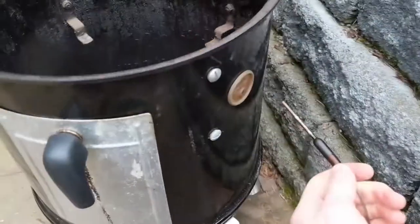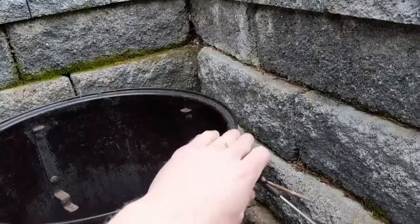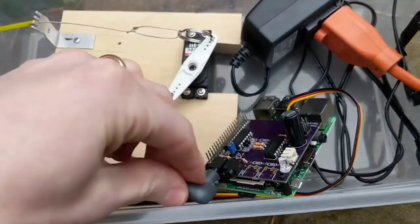Next, I insert the temperature probes through the port in the side of the smoker and plug them into the sensor hub. I designed the custom PCB to support up to four thermistors.